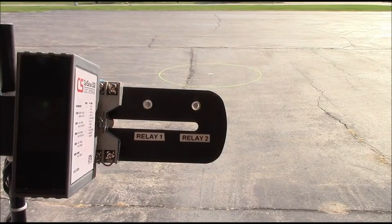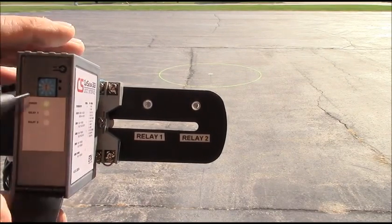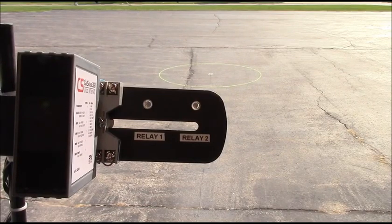With a single sensor connected and the selector placed in the pulse on entry position, Relay 1 indicates presence while Relay 2 provides a pulse on entry.